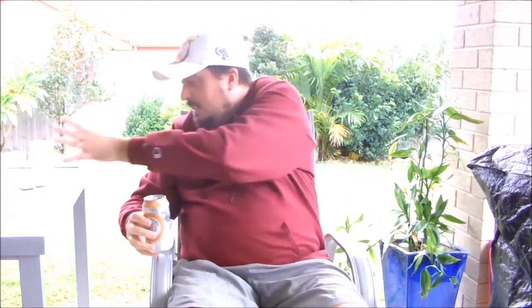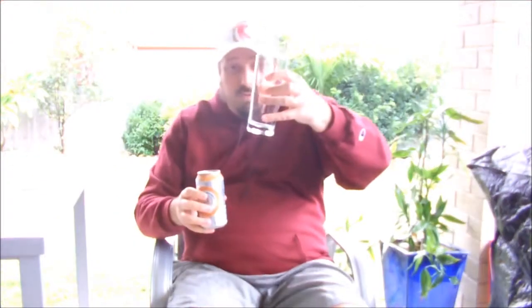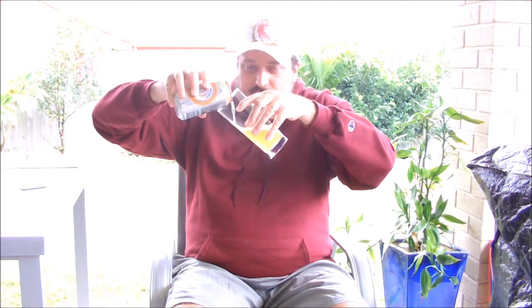Enough babbling about this brew. I think it's high time that we actually cracked it open and made an assessment of it. So, without further ado, I'll crack this can open and pour it out into this majestic pub glass beside me, which was once nicely chilled. Let's give it a good pour. I believe we'll have some sediment at the bottom of it, so I'll give it a nice swirl when I get there.